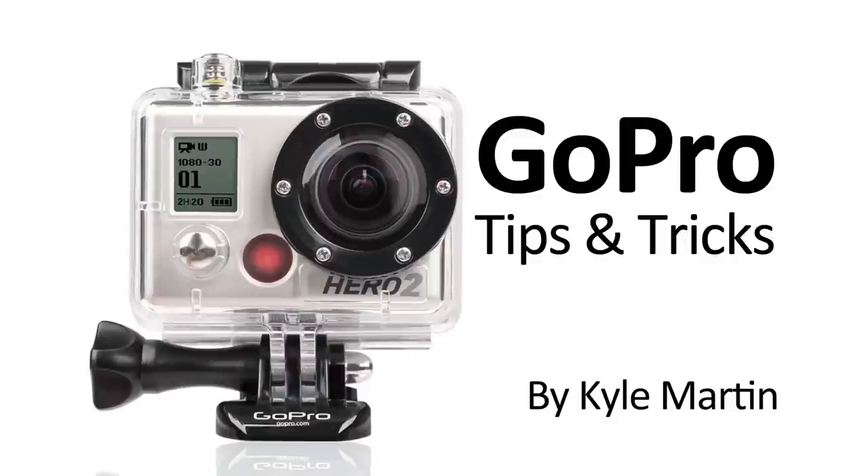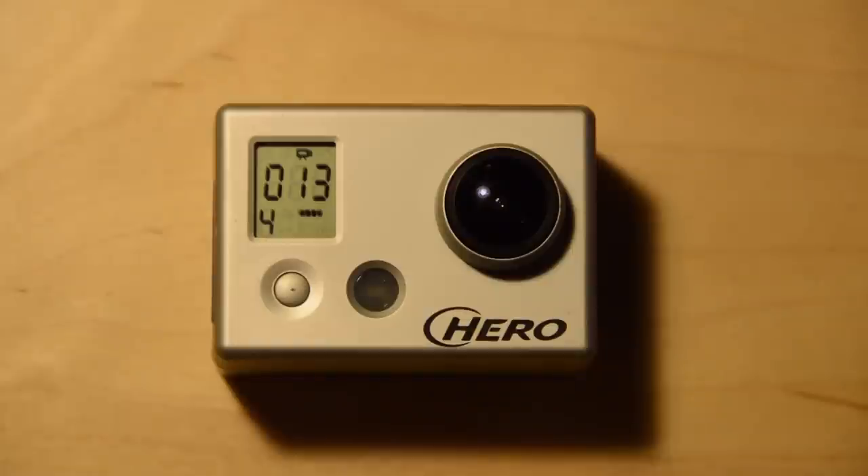Hey guys, I'm back with another GoPro tips and tricks video. I know the Hero 3 is coming out, and I know the last generation is the Hero 2, and we're now almost three generations old for the Hero 1, but I have access to one and there's no videos on my channel talking about how to change the settings on it, and I've got a couple people asking about it, so I decided to do a quick overview of the menu system of the Hero 1.